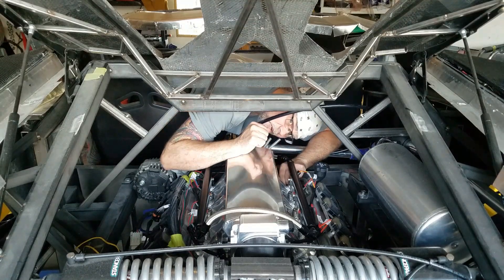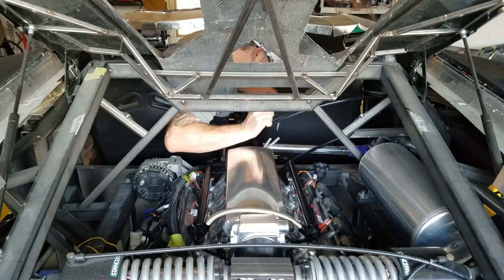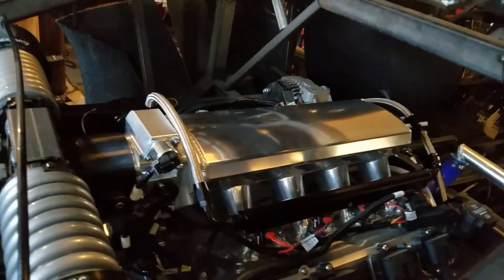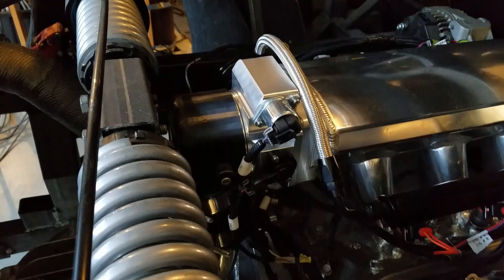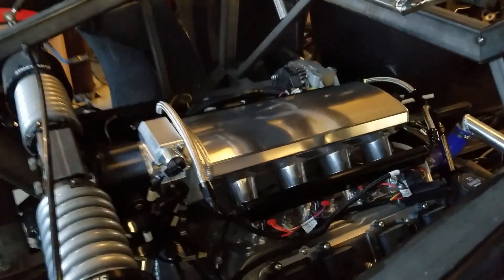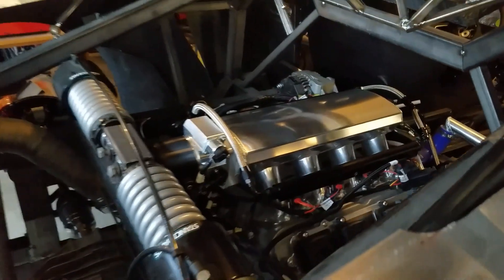That went a lot smoother than I thought it was going to - gotta love the LS. Got it all installed. Had to lengthen the MAP sensor wire. I also noticed that I had the throttle body in upside down, so I had to fix that - pretty easy. I could tell because the o-ring wasn't sealing on this side. Got that fixed, got all the harnesses in, it's all wired up. Just a little bit more vacuum plumbing and she should be good to go to fire on Saturday.